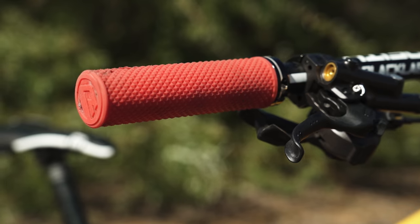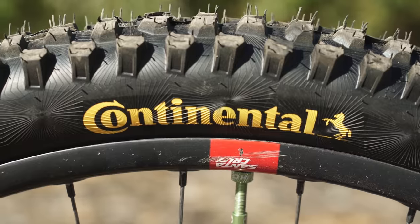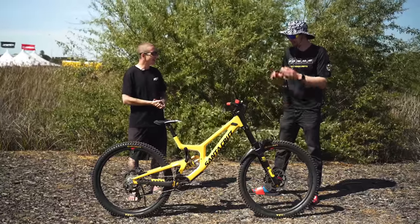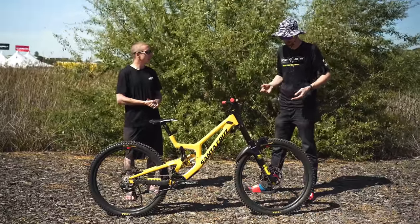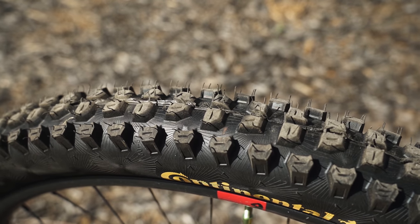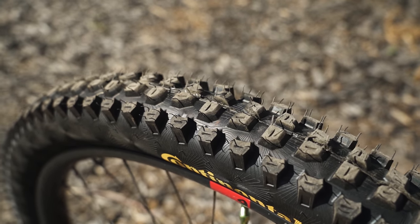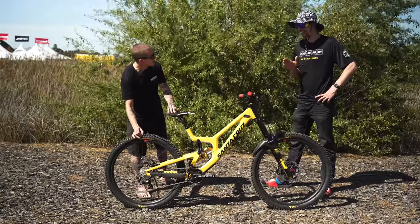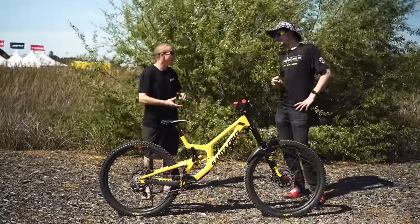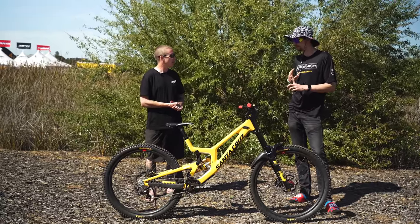These tires are brand new — but not to you. The Conti guys sent them to try because they were talking about sponsoring the team, so I ran them all last year at the World Cups. The rubber is so sticky, super grippy. The tread patterns look similar to other tread patterns, but the grip is exceptional. I ran them all last year and had no blowouts or punctures, which for me is really important.